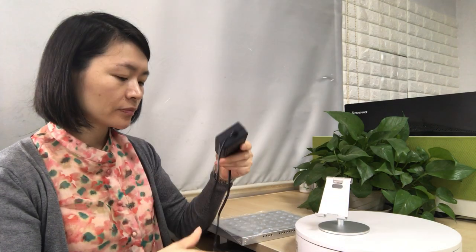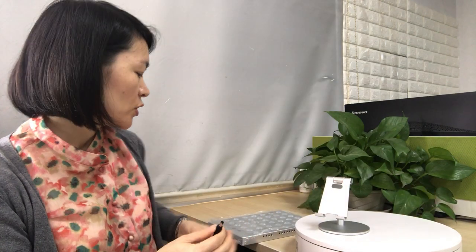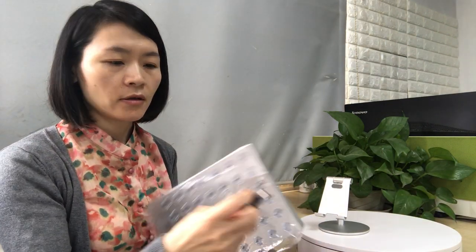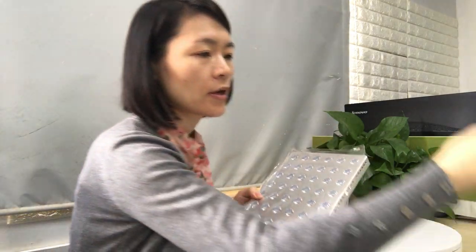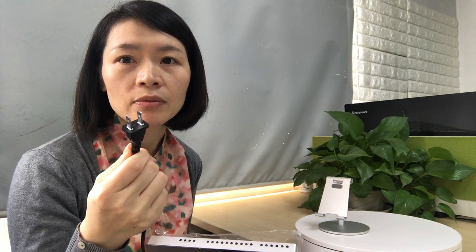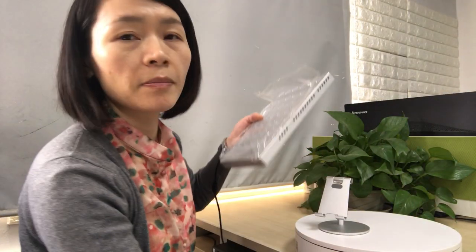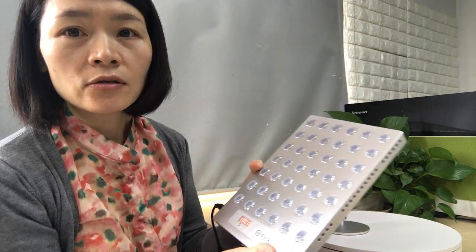Right now let me operate this light and switch it on. Here is a connector — like this way. The driver comes with a plug, and we can provide customized plug types: US type, UK type, or Europe type — whatever you want, we can customize this plug. Let me connect with the power now.